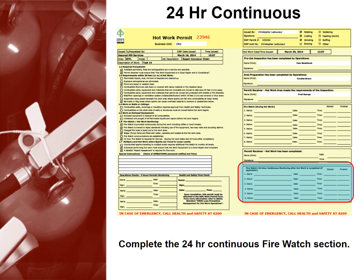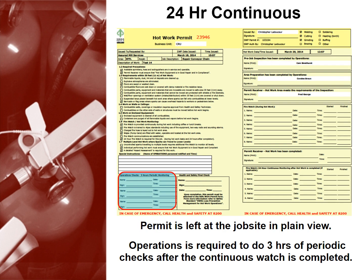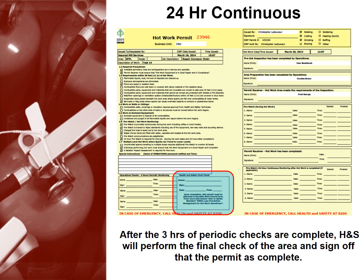For 24 hour continuous monitoring, complete the 24 hour continuous firewatch section. Notify dispatch when the 24 hour continuous watch is complete, and note the time of the call on the permit. Dispatch will call operations and relay back to you the name of the operator they notified. Write the operator's name in the special instruction box and make sure the permit is left at the job site in plain view. Operations is required to do three hours of periodic checks after the continuous watch is completed. After the three hours of periodic checks are complete, health and safety will perform the final check and sign off that the permit is complete.